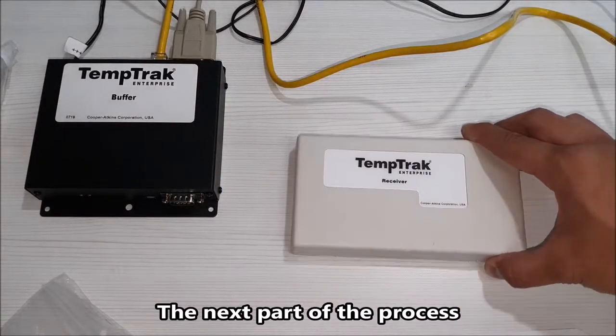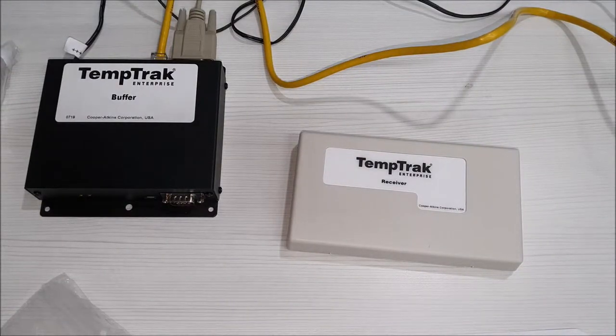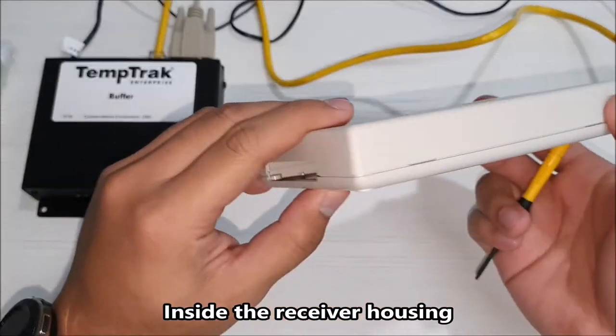The next part of the process is to connect the receiver to the IntelliBase buffer. To do this, we would need to access the control board inside the receiver housing.